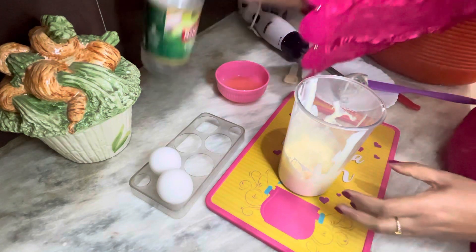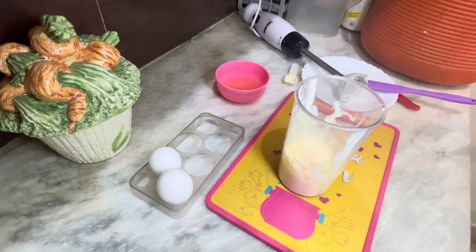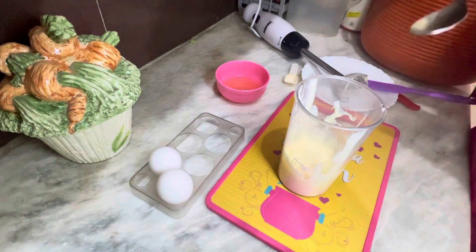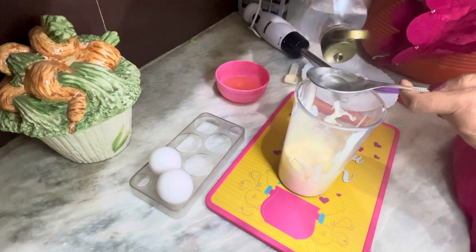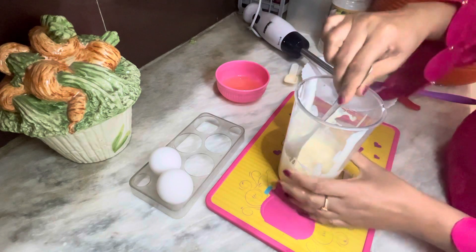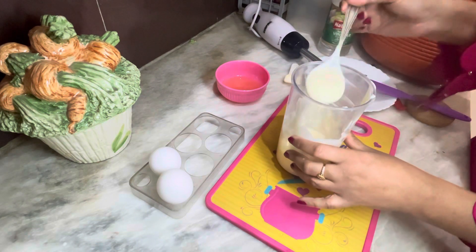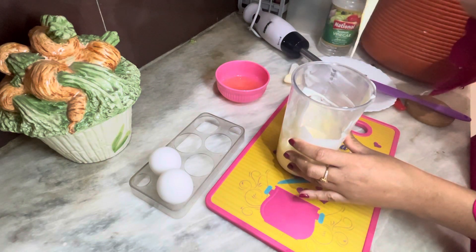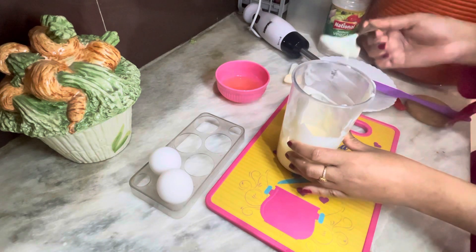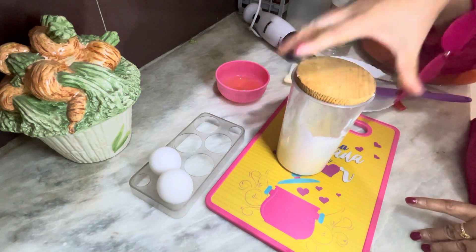Now we will let it rest for 2–3 minutes, then add it into the jar. See how much texture has come. You can store it in the fridge, and when you want to make a sandwich, just take it out from the fridge.